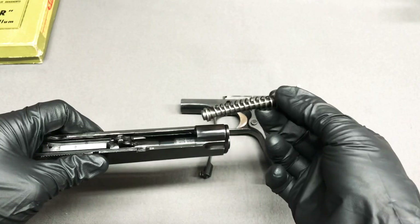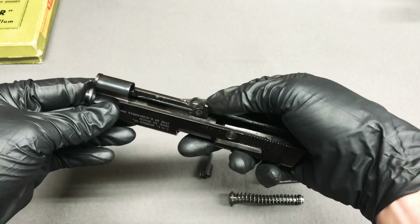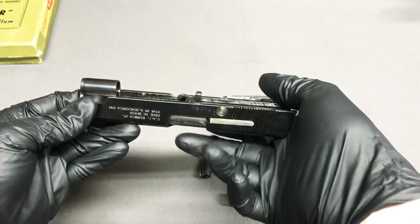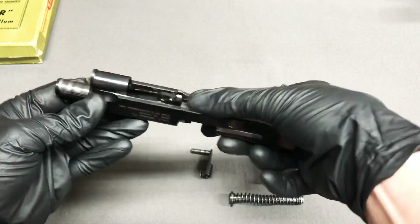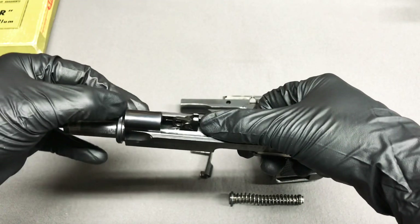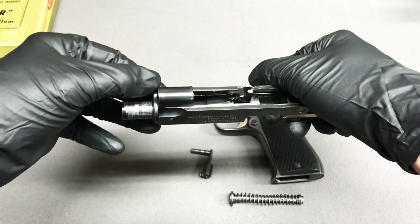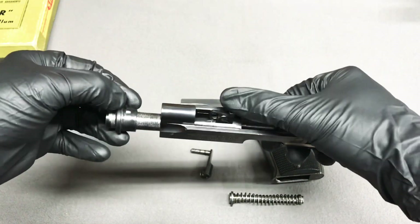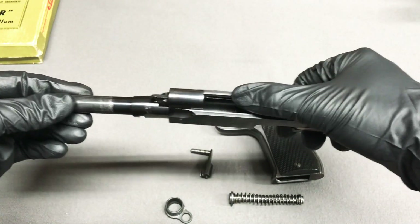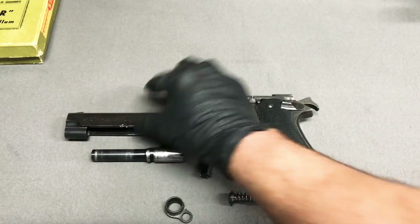You can see the recoil spring is already wanting to fall out — that's easily pulled out. Then take your drop link, or barrel link, drop it down, lift up on the barrel and push it out. For the barrel bushing, just rotate it and it pulls right out. Pull the barrel bushing out, pull the barrel out, and the pistol is completely disassembled.